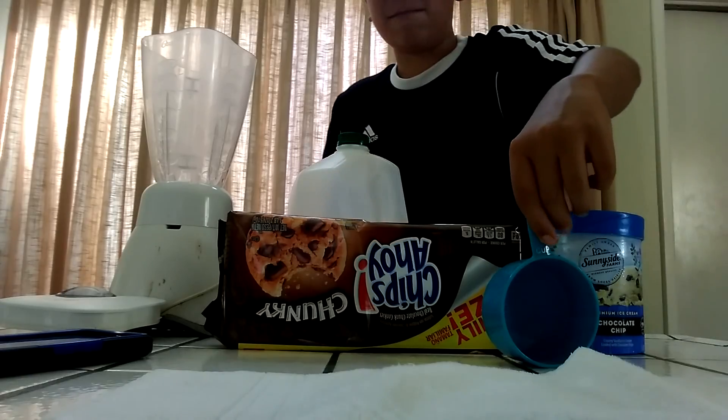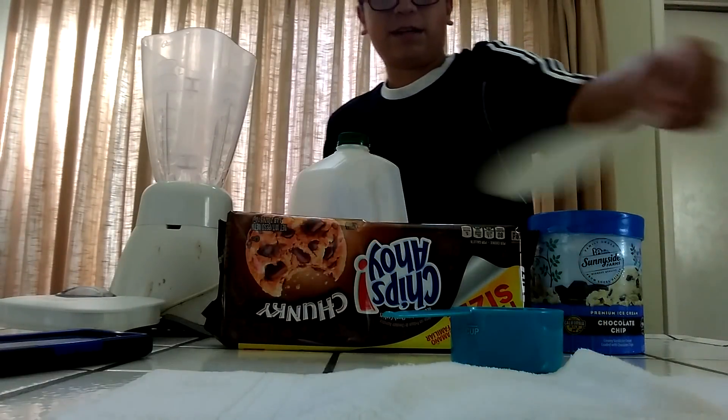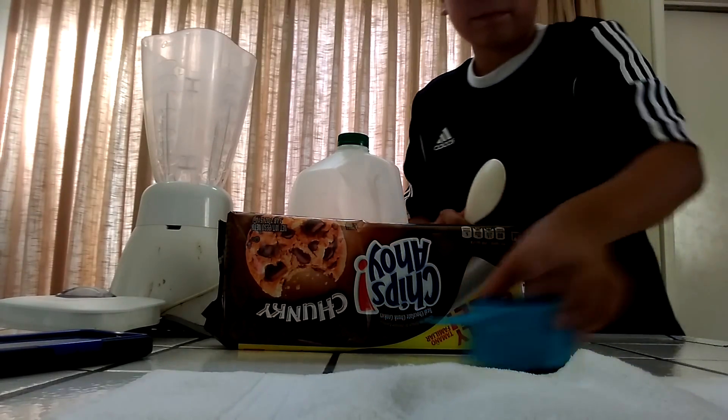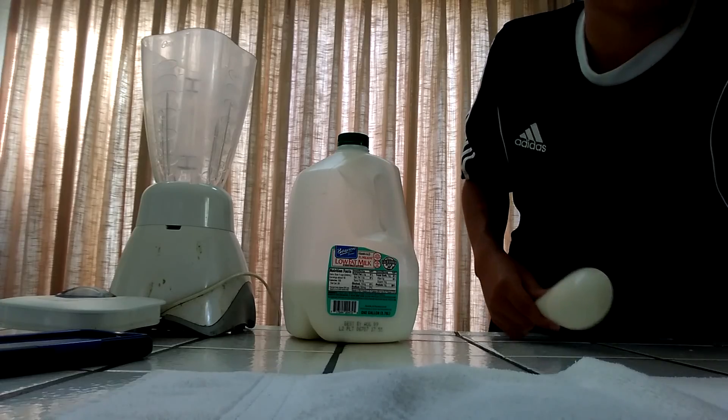You'll also need a measuring cup for the milk and scoops. If you're Mexican, you probably have this thing at home — trust me.